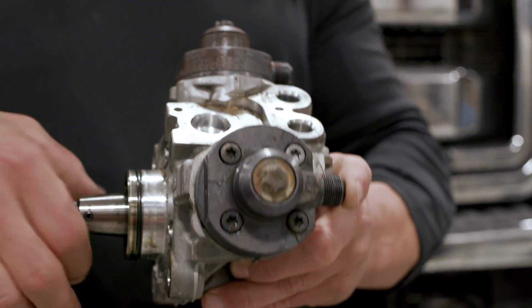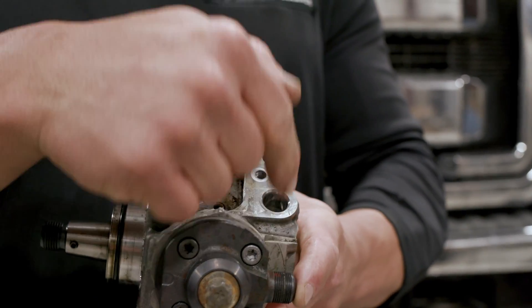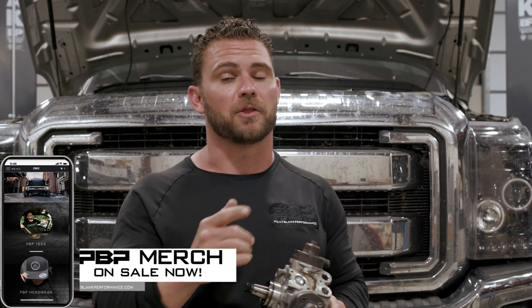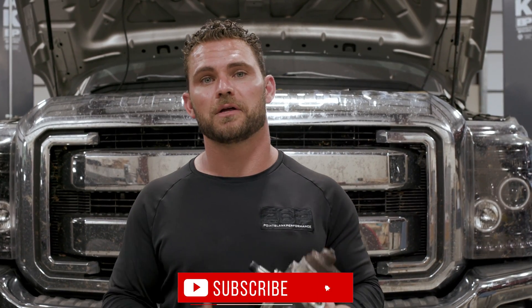If you guys want to see the CP4 pump on the table, exploded apart and examined in depth, we're going to make you a video — just comment and let us know. In this Power Stroke we covered the low-pressure and high-pressure fuel system of when your CP4 pump fails, you get metal inside it, and what all has to be replaced. If we missed any details, let us know and we'll cover it on the next video. Like and subscribe to our YouTube channel, and we'll see you next week here at Point Blank Performance.